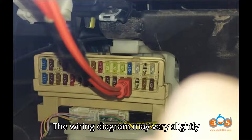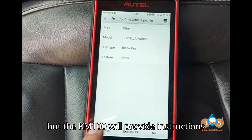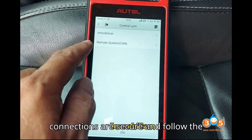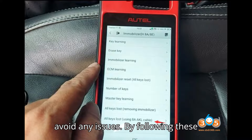Notes: The wiring diagram may vary slightly depending on the specific vehicle model, but the KM100 will provide instructions and the correct diagram. Ensure all connections are secure and follow the prompts on the KM100 screen accurately to avoid any issues.